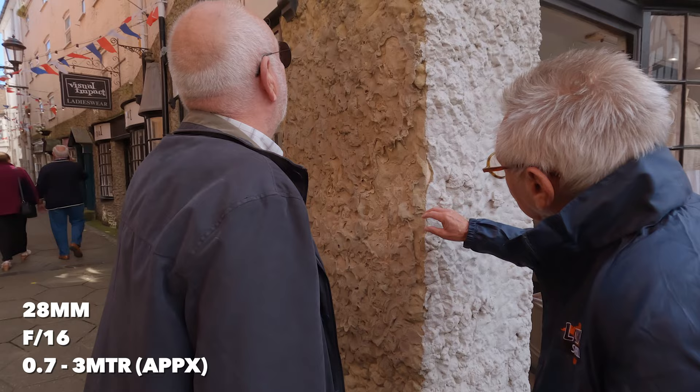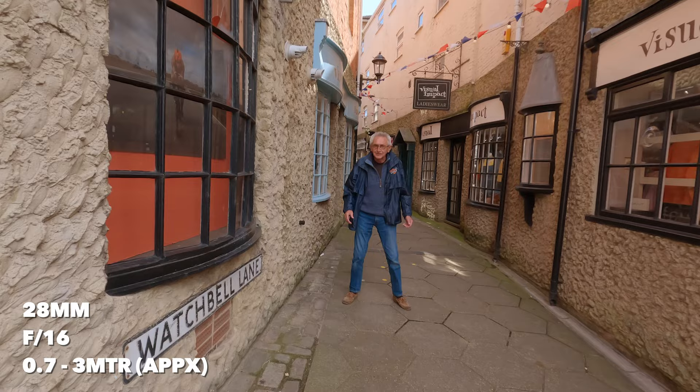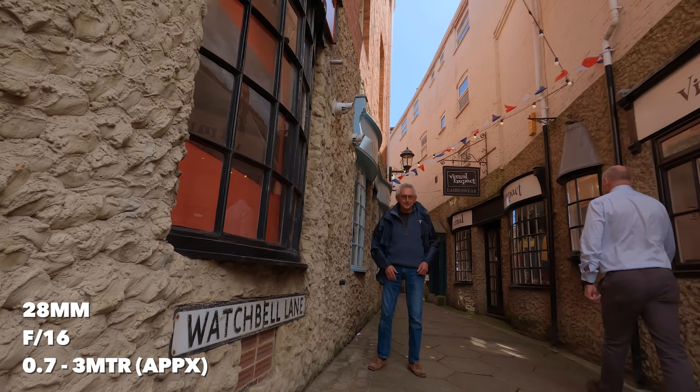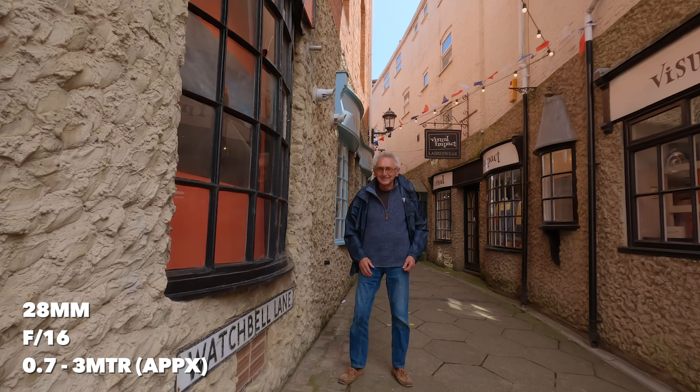So how long ago did you do all this? About 40 years ago — right through on his own. Let's get a picture in the middle of the alley. That sign is about a metre away, you need to be about three metres. Come forward a bit more — that's it, just there. You should be about three metres away. Here we go — one, two, three, gotcha.